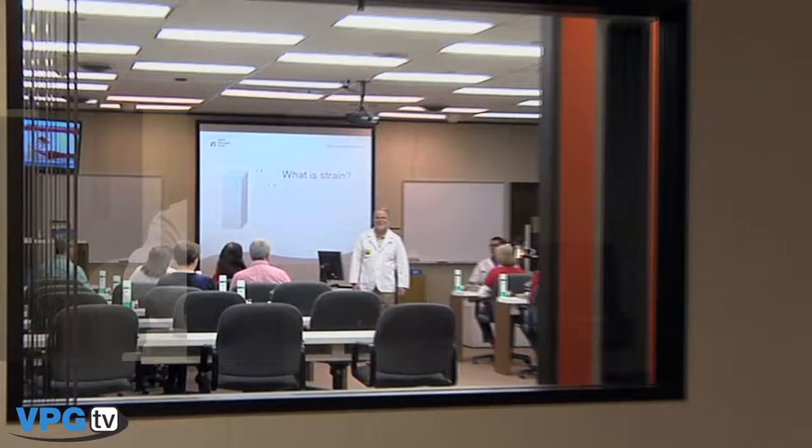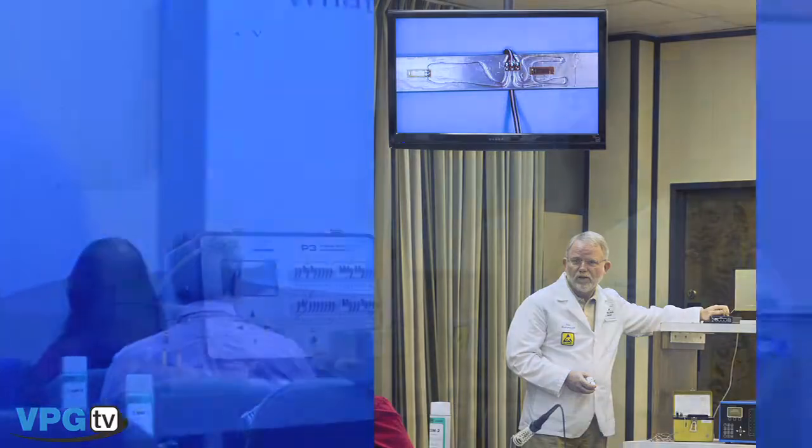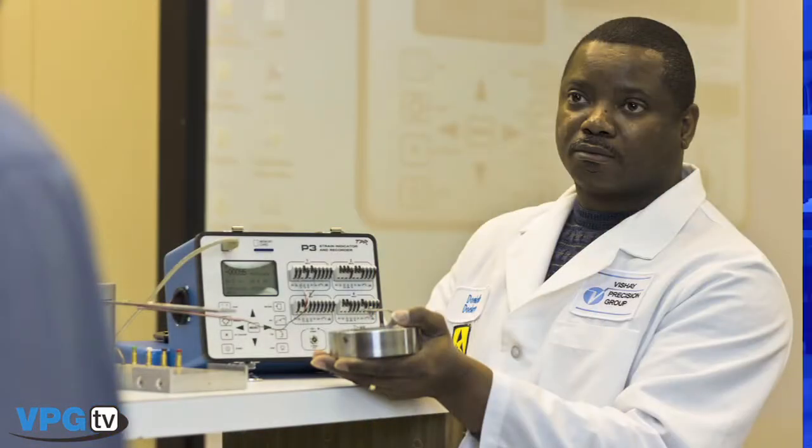Our technical training center, located at our World Headquarters near Raleigh, North Carolina, is outfitted with the latest audio and visual equipment, along with an assortment of demonstrations.